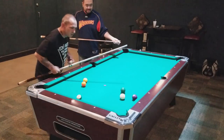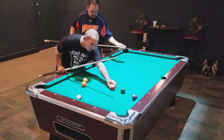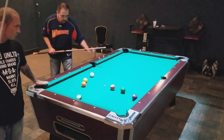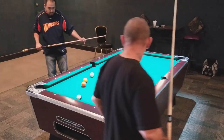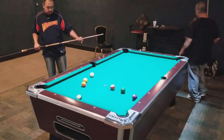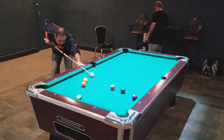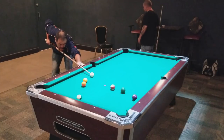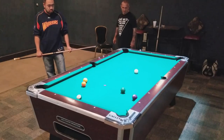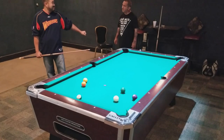So you've got a bottom left? You use your mind on how you want to hit it, and make it go there. Yeah, perfect.